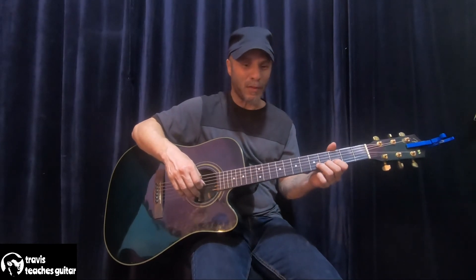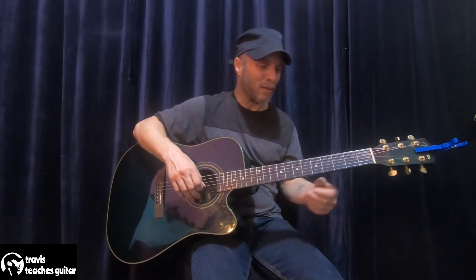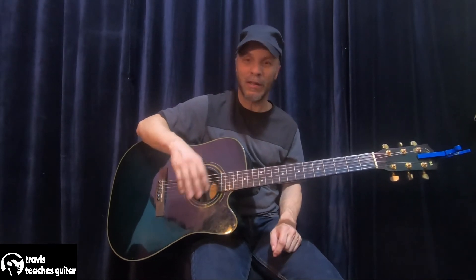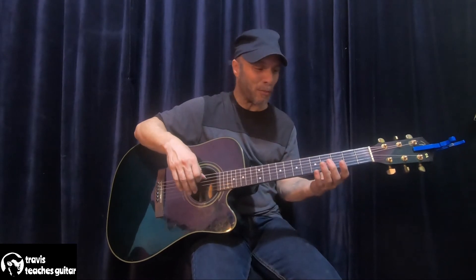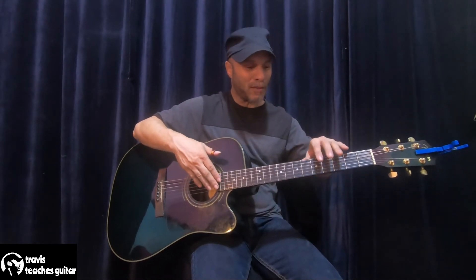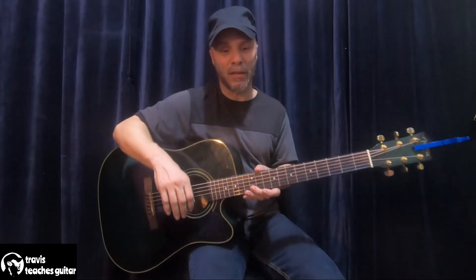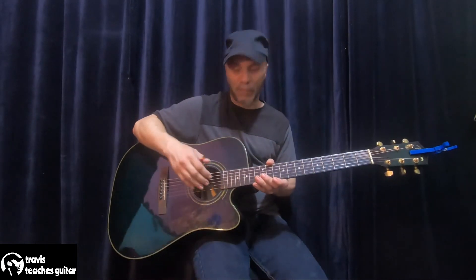If you play an acoustic primarily and then go to an electric and have your fun there, you can bounce back and forth between them. I don't even practice on this one so much — I have another guitar I practice on that is an electric-acoustic but doesn't have this hole, so it's very quiet.